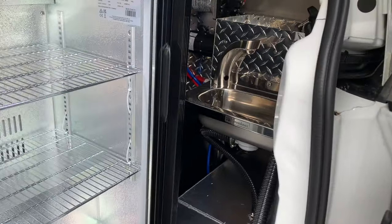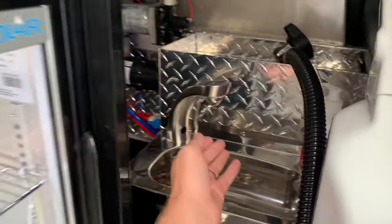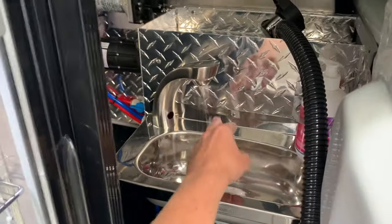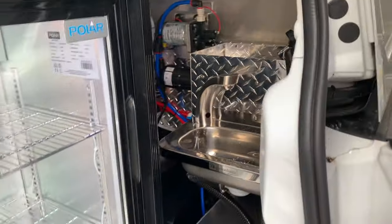Inside here you've got your sensor hand wash — put your hand underneath and water will come out — along with your paper towel and soap dispenser, which is good for council compliance.